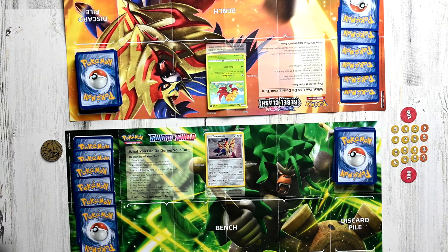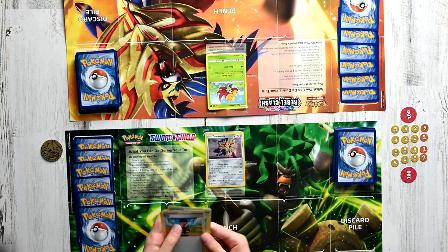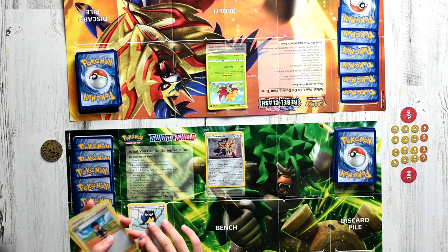The second step you can do on your turn is totally optional. If you wish, you can put basic Pokemon onto your bench. So over here, if we look through our hand, we can see that we have a basic Pokemon called Rookidee, so we can place it onto our bench.